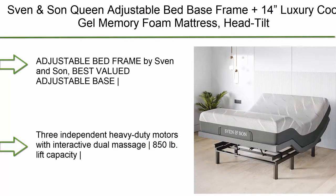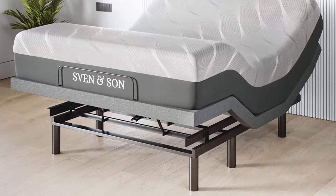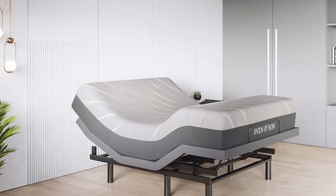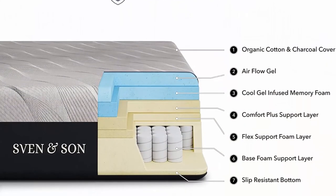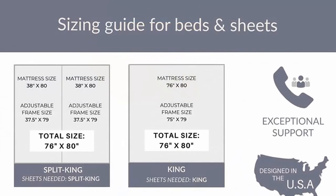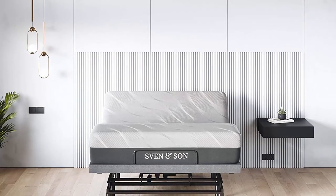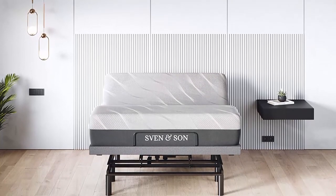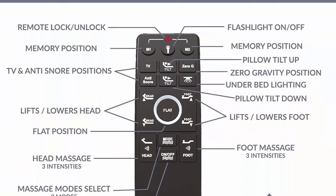Top 1: Spen and Sun queen adjustable bed base frame plus 14-inch luxury cool gel memory foam mattress, head tilt, head up, foot up, USB ports, zero gravity, interactive dual massage, wireless remote, classic queen. Number one best-valued adjustable base: independent pillow tilt head zero to 75 degrees, foot articulation zero to 45 degrees, zero gravity, three independent heavy-duty motors with interactive dual massage, 850 pounds lift capacity. Five-year non-prorated warranty on adjustable base, under-bed lighting, and more. Headboard not included. Free five-year extended warranty — $300 retail value, zero dollars deductible, parts and labor, in-home technician visits. Covers 100% mechanical motors, electric power surges, and structural coverage.